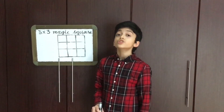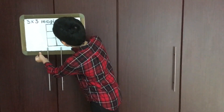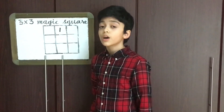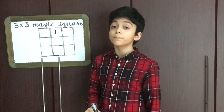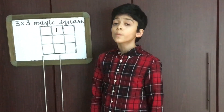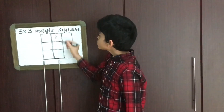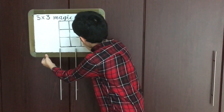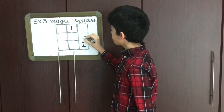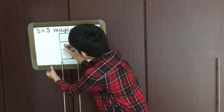The first rule is that the first number should always be in the middle box of the first row, which means that 1 should be placed there. The second rule, which is the most important of them all, states that the next box should be in an up and right sequence. Since there is no box above 1, we automatically come down and right, so 2 will be placed there. Next, up and right — since there is no box on the right, we automatically go left, so 3 should be placed there.